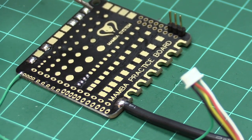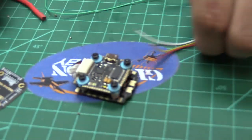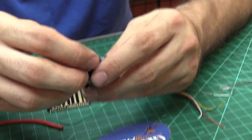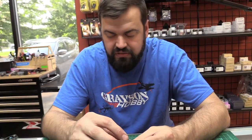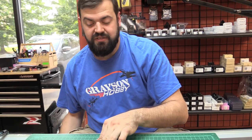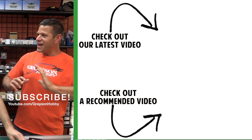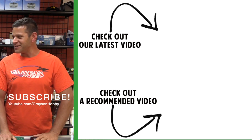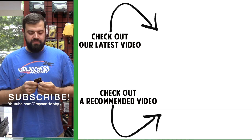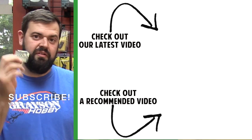For a couple bucks for a little practice board, you can get one of these and not ruin your $70 flight controller. Because guys, these flight controllers and stuff are getting expensive — there's a lot of technology in them and they're getting tinier and tinier. So that's the nice thing about this little practice board: it gives you the ability to boost your confidence with soldering. You can practice and say, okay, I got this. Good job, Will. Again, if you're new to soldering and need some practice, definitely check out the Diatone practice board — it's a great investment that's going to save you money in the long run.